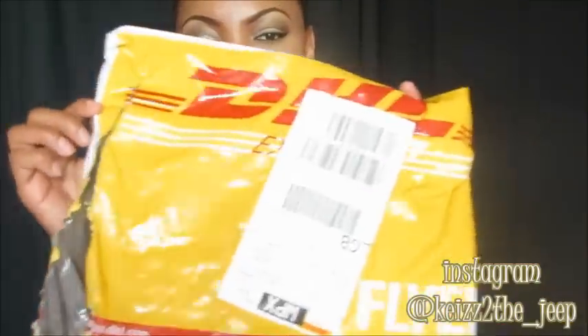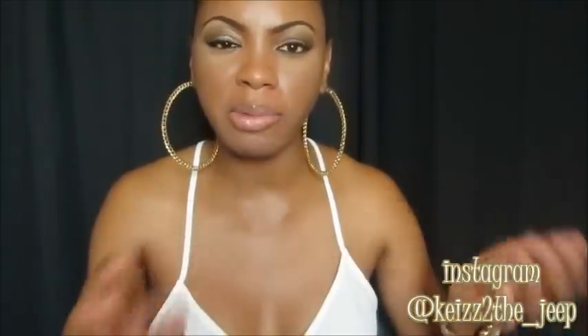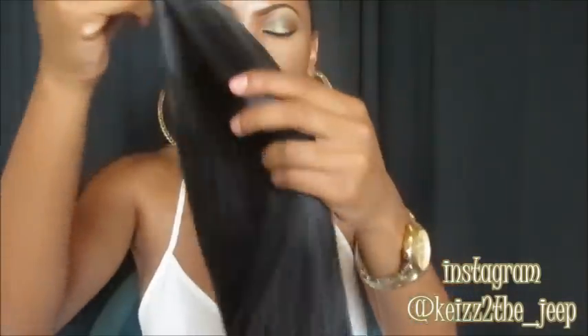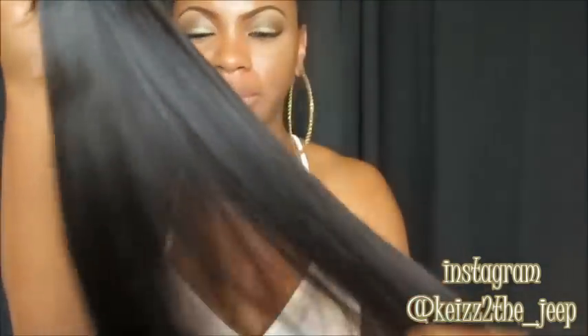Whenever you receive your clip-ins, they come in a DHL bag. I'm opening these clip-ins now — these are their new double-wefted clips. As you can see, they are a lot thicker than their previous clip-ins. The previous ones were only single-wefted, but these are double-wefted, meaning there's more hair on each clip. Straight out of the bag, the ends look really good — really tapered, full from root to tip, which I really love.